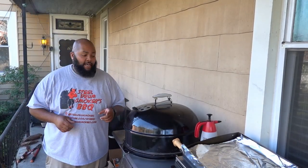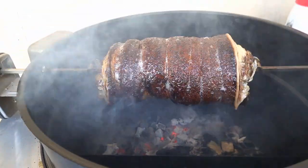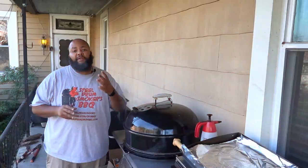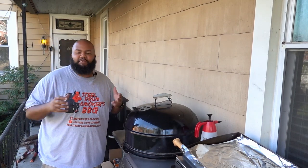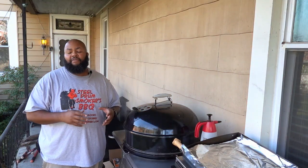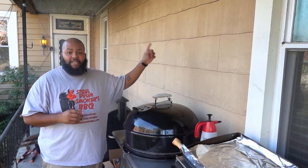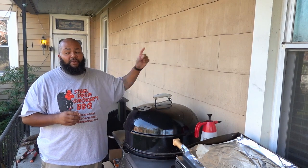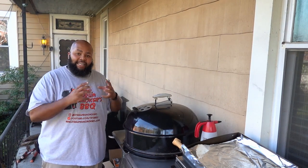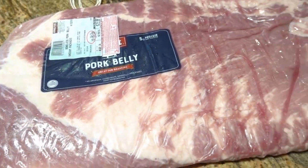Hey, this is Dash and today I'm using the Weber kettle to cook something I've never cooked before. Today's cook was actually inspired by three different YouTube cooks. First one was my man Alton — I saw Alton cook a porchetta a few months back and I actually wanted to cook this for my wife. When we went to Texas she had the porchetta in person, and she's been bugging me to do a porchetta. I found some pork belly on sale at Costco, so I picked it up.